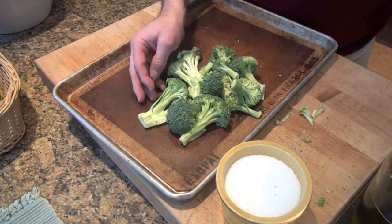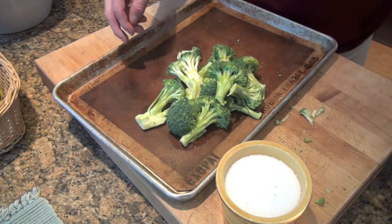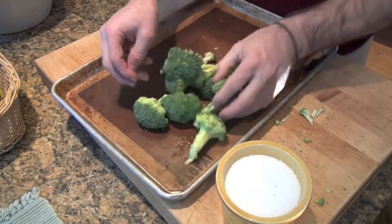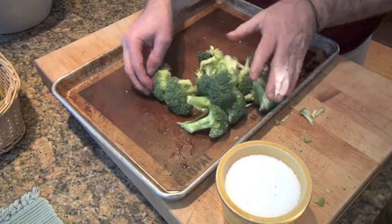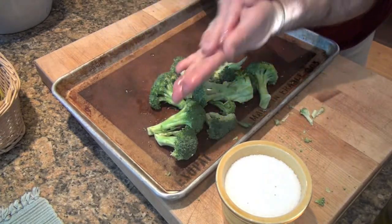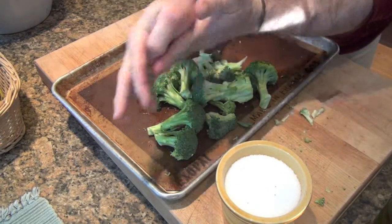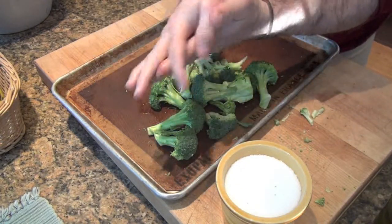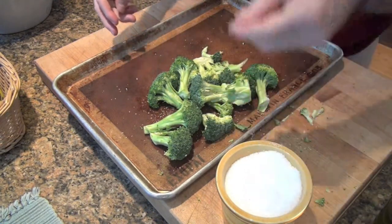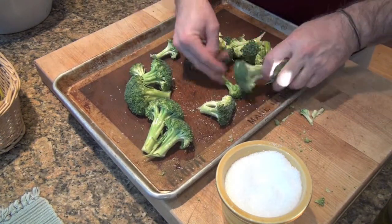We've got our broccoli here. I'm going to put some olive oil on it. The messiest part of the job is getting olive oil all over your fingers, but so be that. Olive oil is a wonderful — well, more of a moisturizer. Now a little bit of salt, and we're pretty much done. Spread that broccoli out.